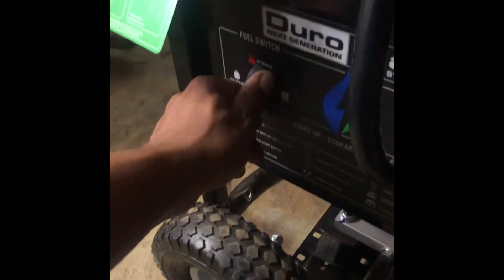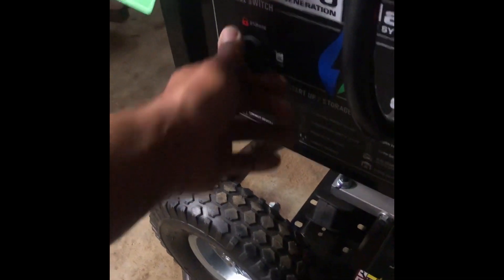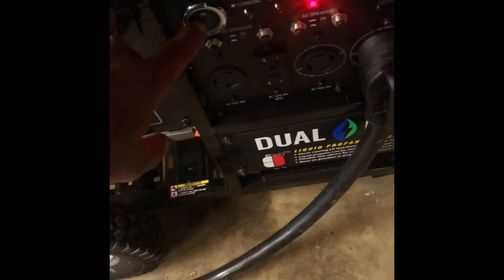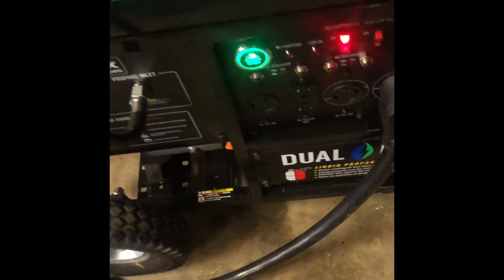Turn the fuel switch to propane. I have to disconnect this charger over here. Then come over here where there's a valve and turn the propane on. This unit has a push-button start, not a key like the other ones — you just hold it down for one second and it starts right up.